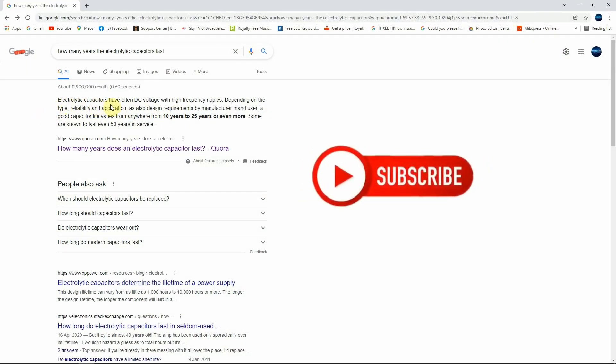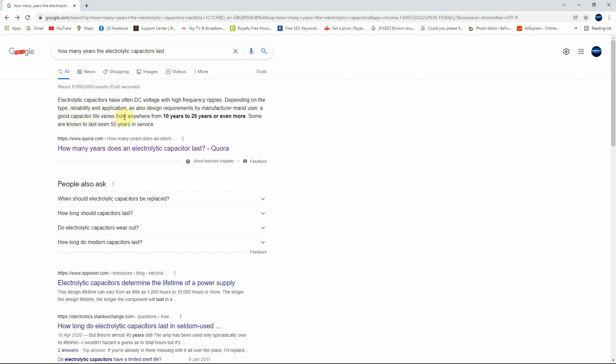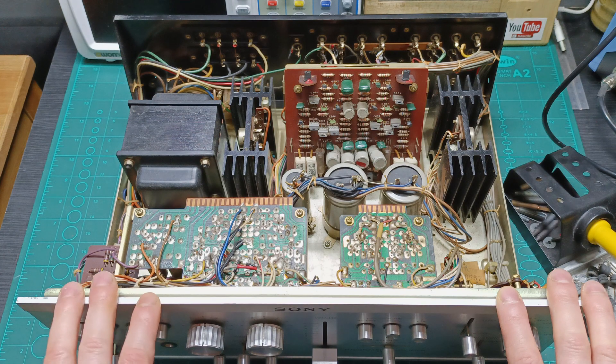Also, googling about the life of an electrolytic capacitor, you can find that electrolytic capacitors have often DC voltage with high frequency ripples. Depending on the type, reliability and application, as also design requirements by manufacturer and user, a good capacitor life varies from anywhere 10 years to 25 years or even more. Some of them really last also 50 years. Taking into consideration that this amplifier is almost 50 years old, do you think that I still need to check the ESR on these capacitors?